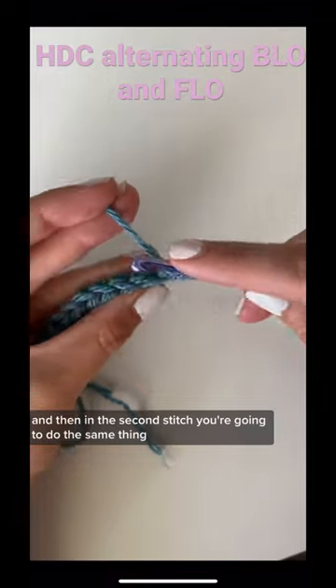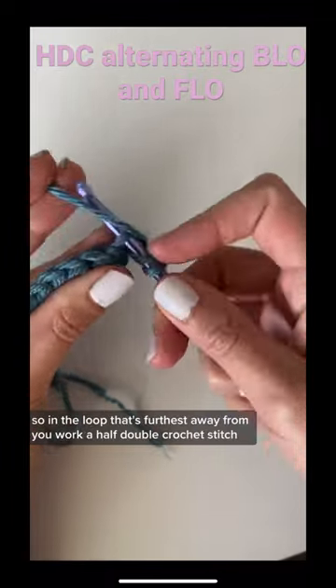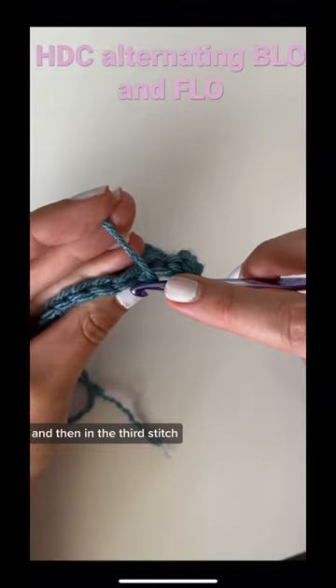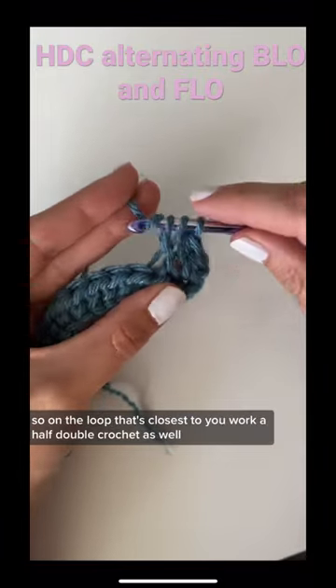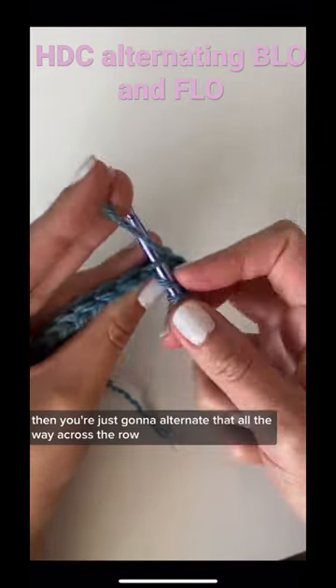Then in the second stitch you're going to do the same thing, but this time you're only going to work it in the back loop only. So in the loop that's furthest away from you, work a half double crochet stitch. Then in the third stitch you're going to do a half double crochet in the front loop only — so on the loop that's closest to you, work a half double crochet as well.